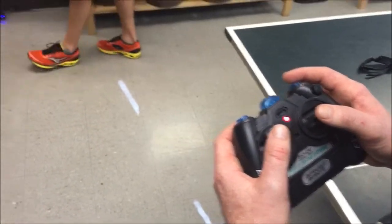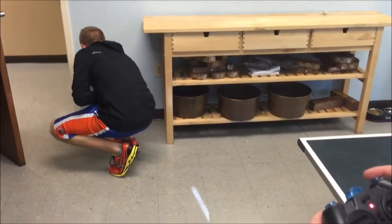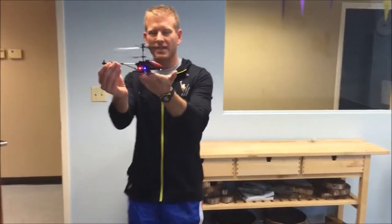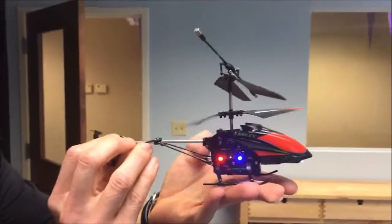I think the batteries are getting dead — we've flown it for a while, so it's not going to take off anymore. Very neat. You've seen it flying around like drone things; let's get you a close-up of it. It's very durable too — we've crashed it all afternoon and it's still flying around.